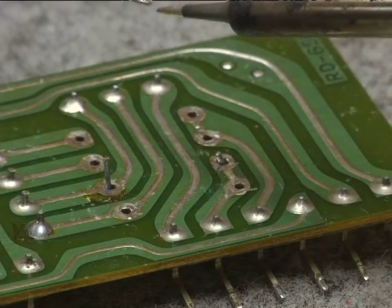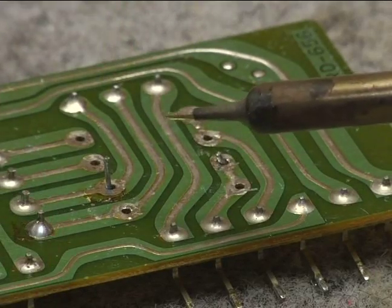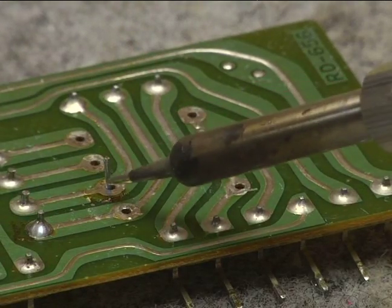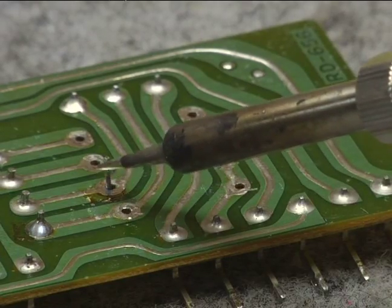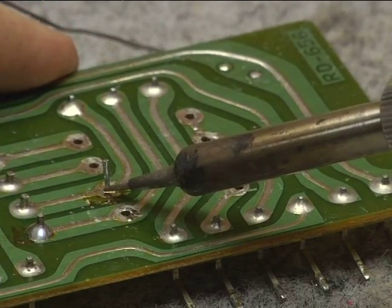Now instead of actually touching my iron to the solder, I'm going to heat the surface I wish to apply the solder to. In this case, it's this pad and this wire. So I will wedge my solder and iron tip between the two.